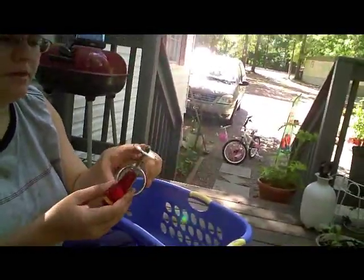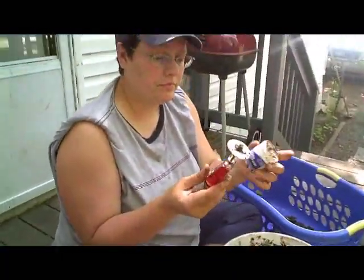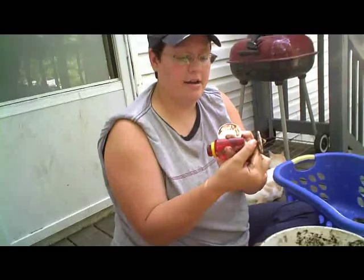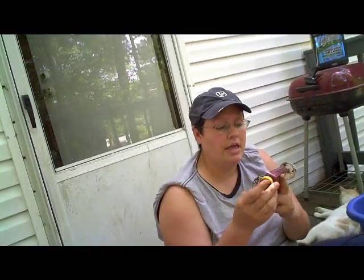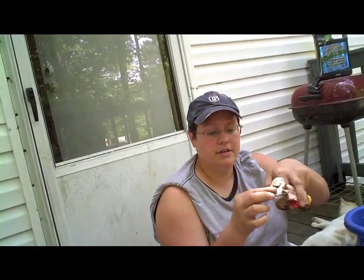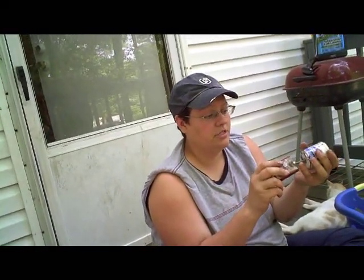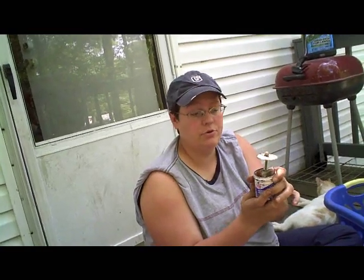I cut off the top and took the lid, traced it out so that it fits, and cut it out. Then I've got a two-way threader — inside here I've got one of these nuts on the inside holding this in place. I also have this, and what I do is I just push through and I have a soil cube.